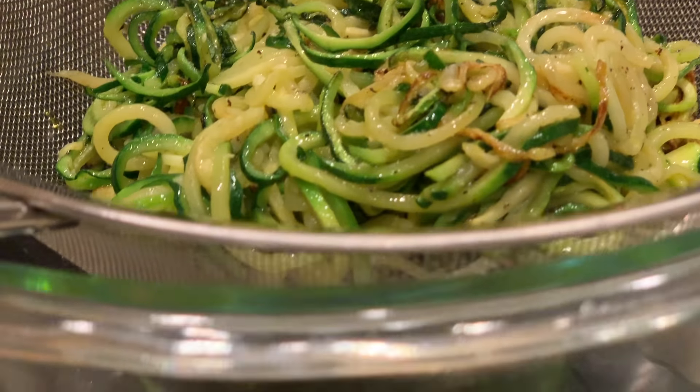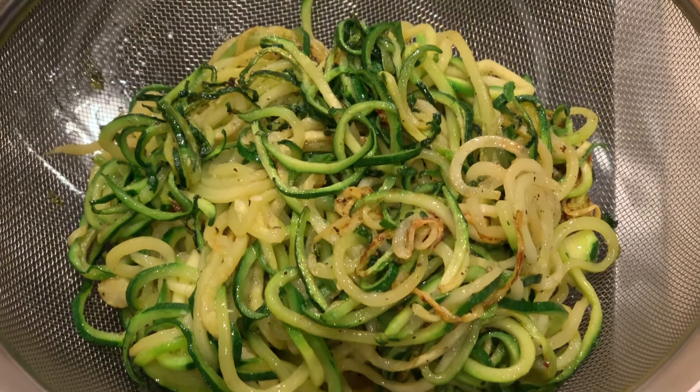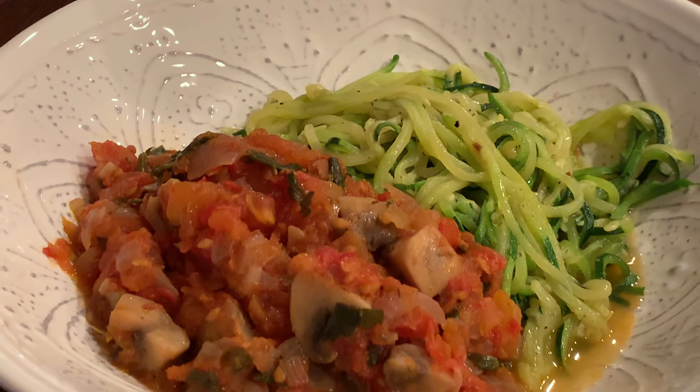Aside from cooking the zucchini on high heat so they're not boiling in their own juices, when you take them out make sure to strain them so any excess water and oil drips into a separate pan before you serve them.